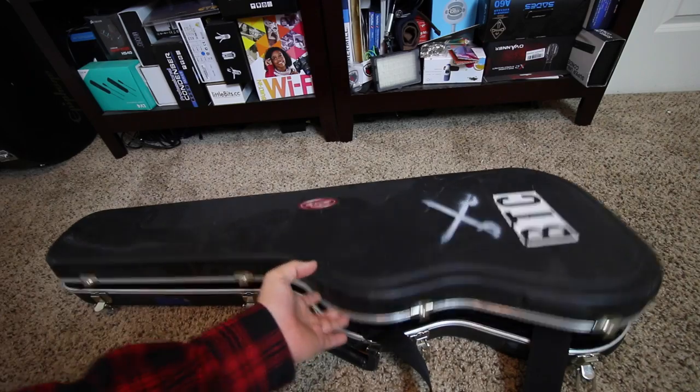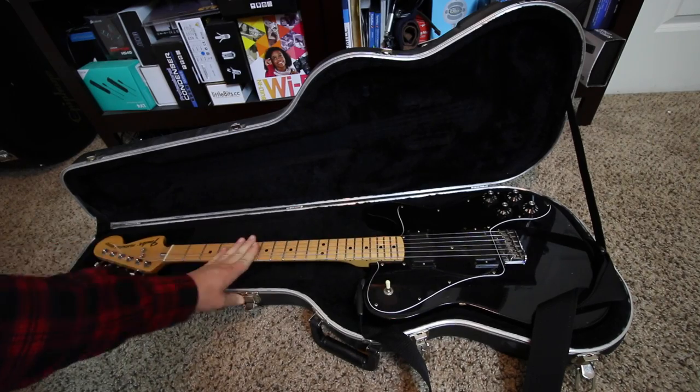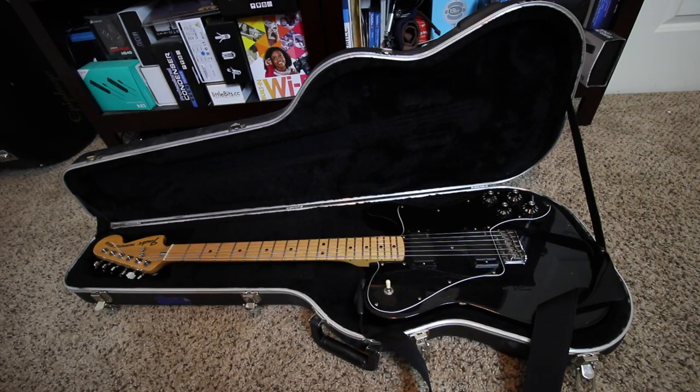Now let's go ahead and look at the guitars. The first guitar is the '72 Fender Telecaster Deluxe Reissue, Maple Fretboard. I replaced the Jumbo Humbuckers with EMGs because when I was in a band, I was sponsored by EMG, so I took advantage of that.